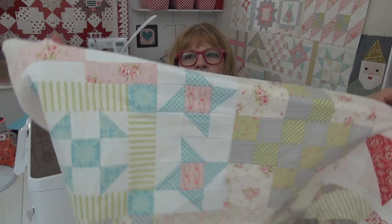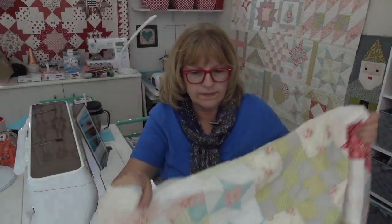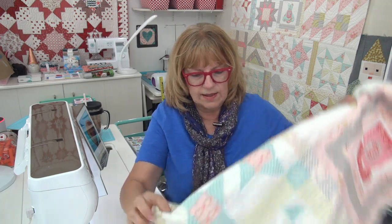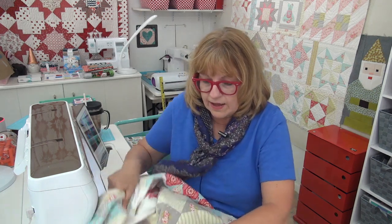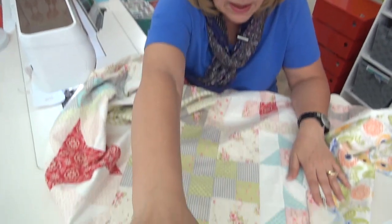So here is the quilt. I am going to take a section and we're going to quilt it. I want to talk about where you look — that's another question somebody had. Where do you look? I think the same is true for free motion as it is for walking foot, or anything that you're doing.